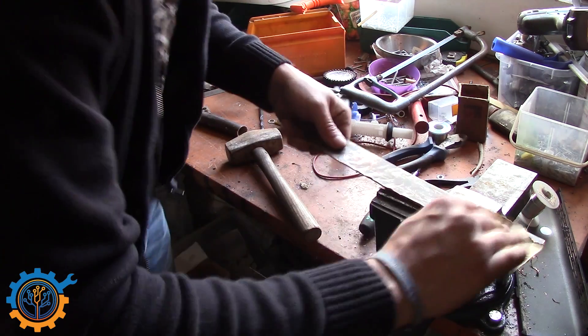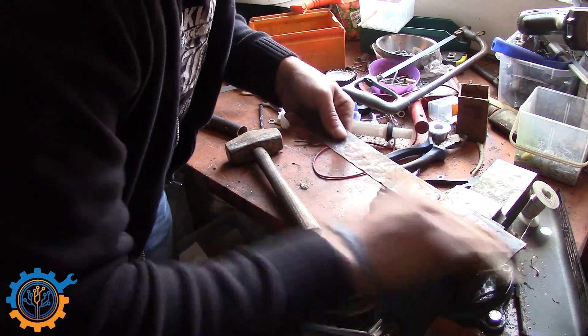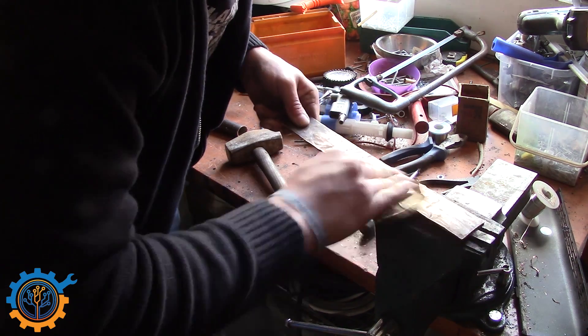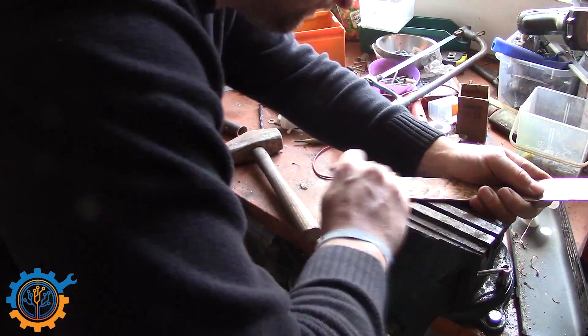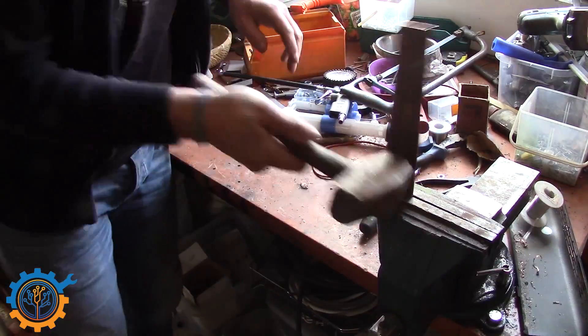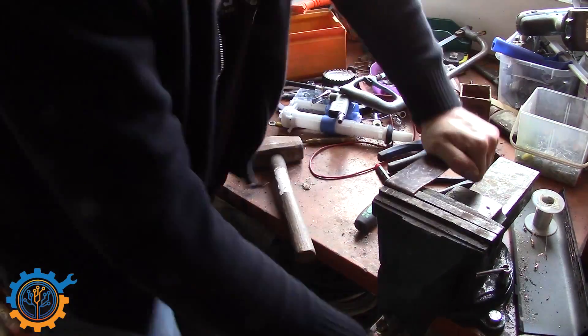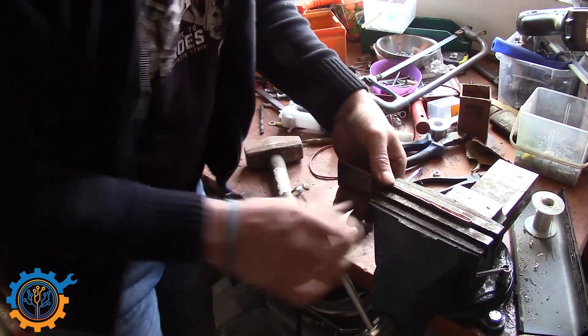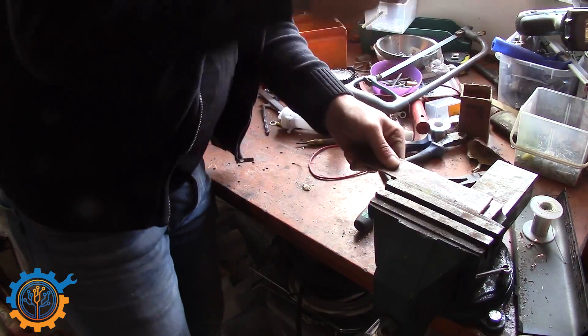Before you bend it you should go over and remove as much corrosion as possible. By removing the corrosion you will get a little bit better contact and that's really needed. Now what I'm doing is actually bending it together just to get twice the amount of surface and thickness.